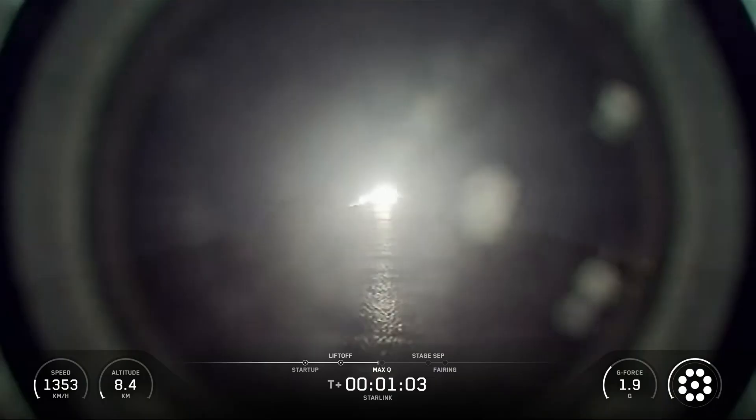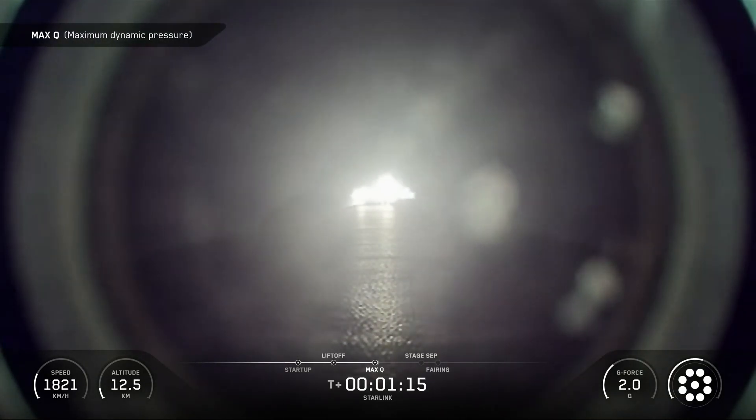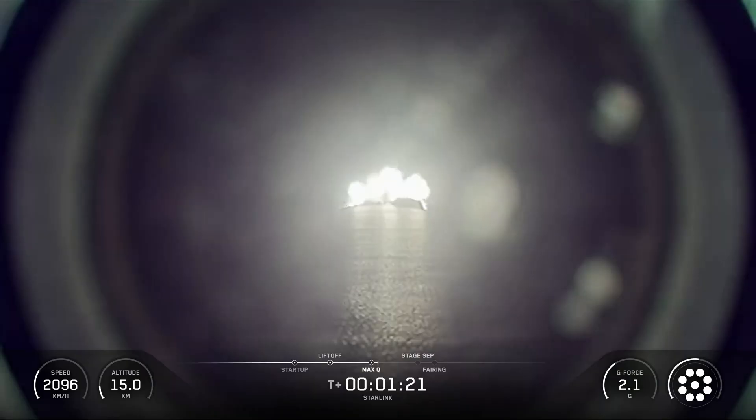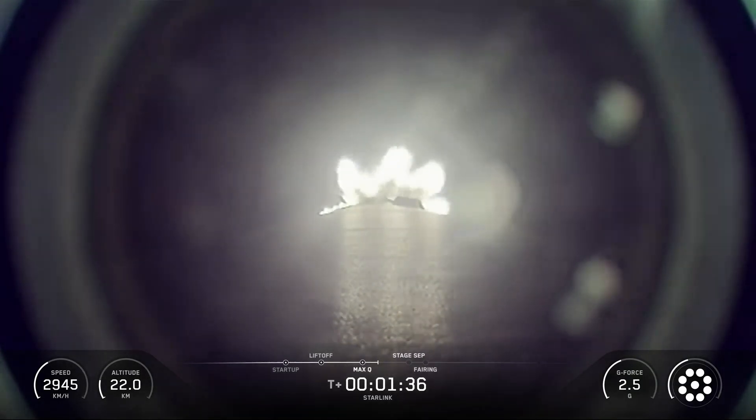Following first-stage separation, SpaceX's first-stage booster landed on the Just Read the Instructions drone ship, which was stationed in the Atlantic Ocean. SpaceX confirmed the deployment of all 29 Starlink satellites launched on mission 6-86.